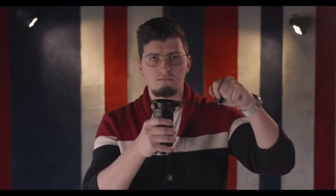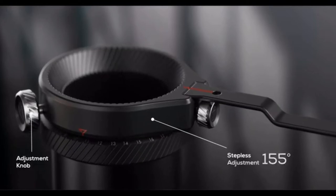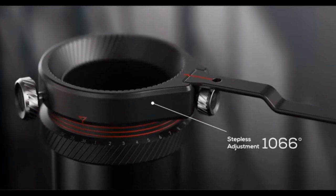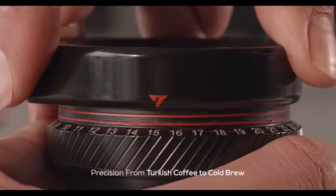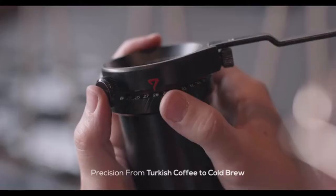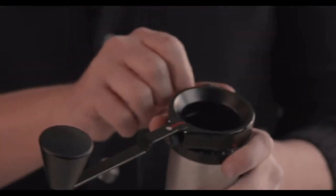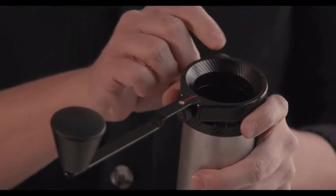Want to see another revolutionary move? The Knob Grinder has a stepless adjustment, so you can make extremely precise and essentially infinite grind size adjustments. The system has eliminated the need to reset the mechanism each time it is used — you will never forget your last adjustment.